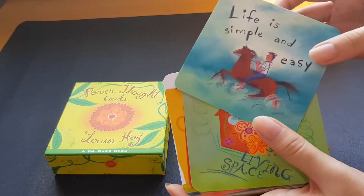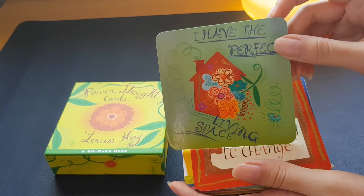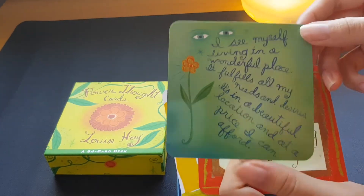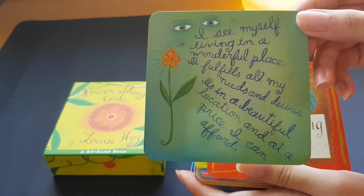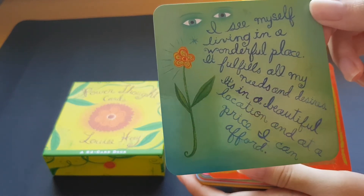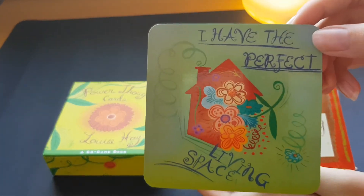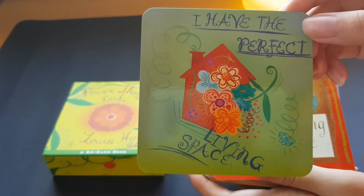All of the cards have these printed at the back. For example, the next card I have is 'The Perfect Living Space' — a simple illustration at the front. At the back it says: 'I see myself living in a wonderful place. I fulfill all my needs and desires. It's in a beautiful location and at a price I can afford.' This is an extension of the affirmation printed at the front.